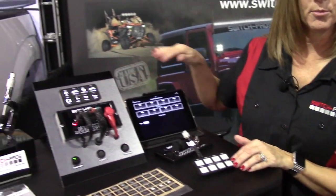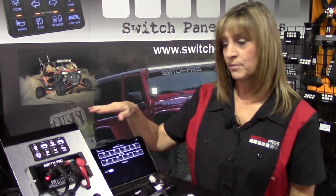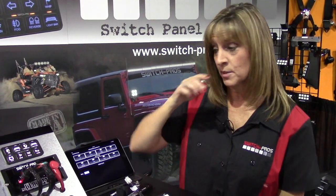It's fully programmable using a Bluetooth connected device, and you can also operate it from the Bluetooth connected device. You can make lights dim, strobe, flash, they can do strobing bursts, you can have switches that have memory, and you can have switches that have battery input as well as ignition input.